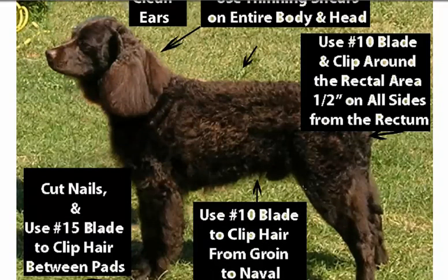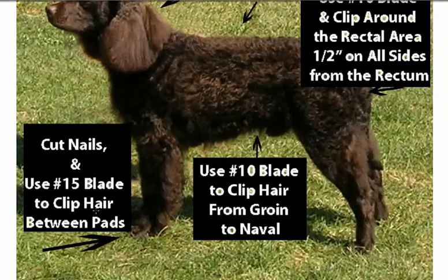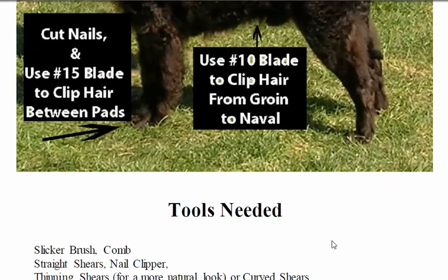Cut nails right down here. We're gonna use a 15 blade to clip hair between the pads. Also another sani trim, and the template to clip hair from groin to navel. We need a sani trim here as well.